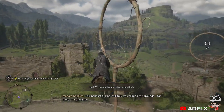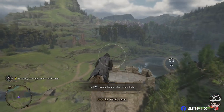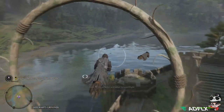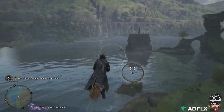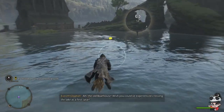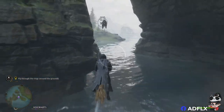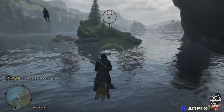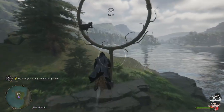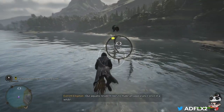This next set of rings will take you around the grounds for more of a challenge. What a view! Hello. Nice day for a flight. Brilliant. Ah, the old boathouse. Wish you could have experienced crossing the lake as a first year. Whoa, our aquatic resident likes to make an appearance once in a while.